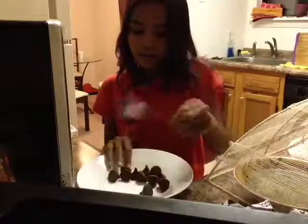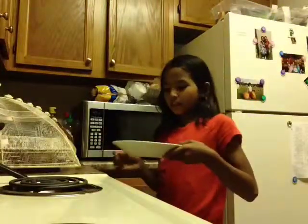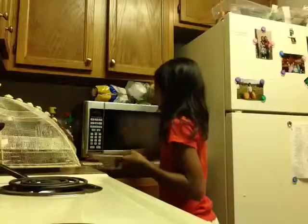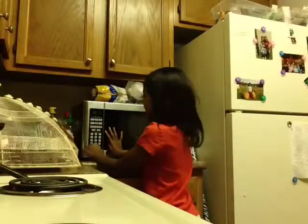Now I'm going to put it in the microwave. I put the camera right here to show the microwave. I'm going to put it in for 30 seconds, or if it's not completely melted, I'm going to put it another 30 seconds. So I'm going to put it for 30 seconds.